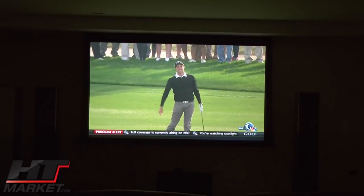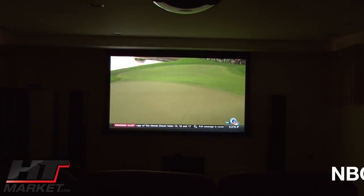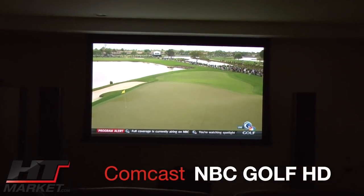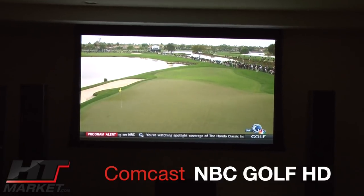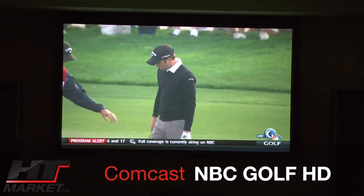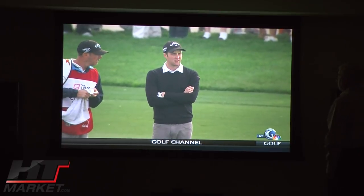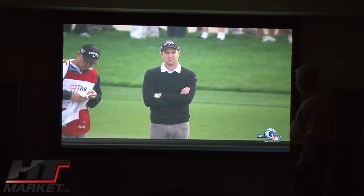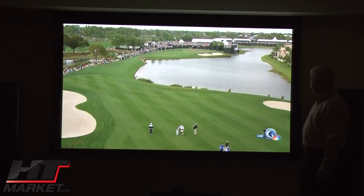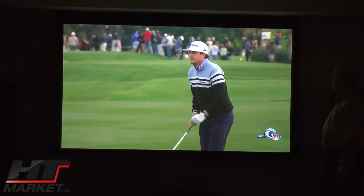Right now I have the Golf Channel on. I'm going to zoom out so you can see the room and then zoom into the picture itself. You'll see the picture is fabulous. This is the Golf Channel HD — it's very bright, running the NBC feed. You can see the colors are awesome and you can see ripples in the water. It's an awesome screen.